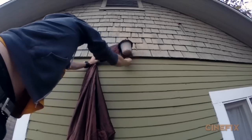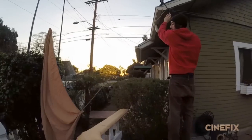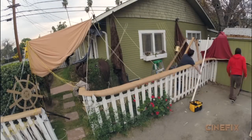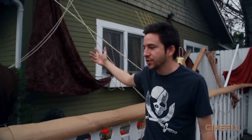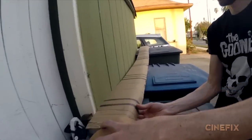Once the costumes were complete it was time to build our pirate ship set, which is really just the side of my house that we decorated to look like a pirate ship. Lots of ropes and sheets. And Ben made this fancy cardboard railing.